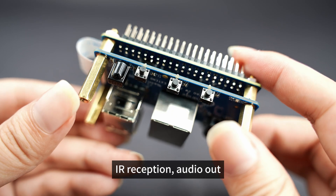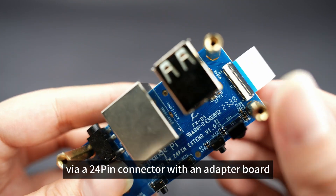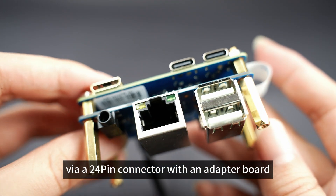The Orange Pi Zero 2W can be extended with USB 2.0, 100M Ethernet, IR reception, audio out, TV out, power button, etc., via a 24-pin connector with an adapter board.